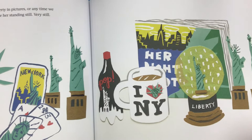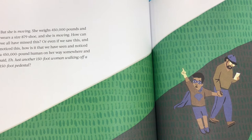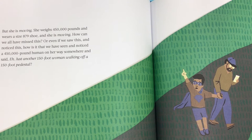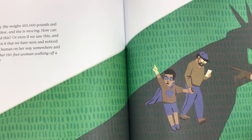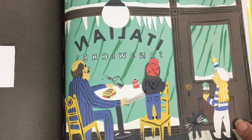She weighs 450,000 pounds and wears a size 879 shoe, and she is moving. How can we all have missed this? Or even if we saw this and noticed this, how is it that we have seen a 450,000-pound human on her way somewhere and said, "eh, just another 150-foot woman walking off a 150-foot pedestal"? And most important — where is she going?